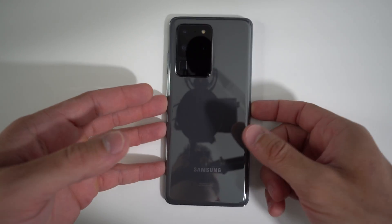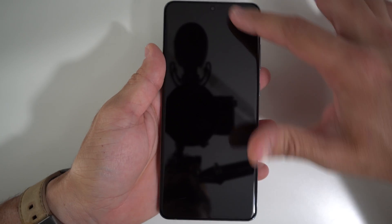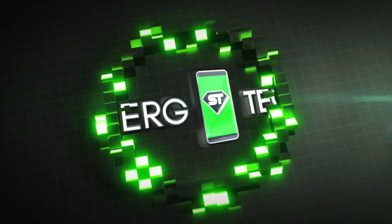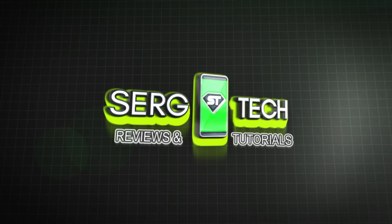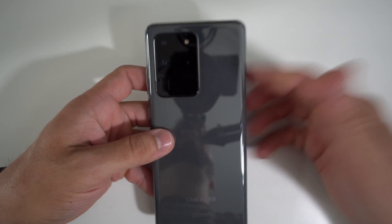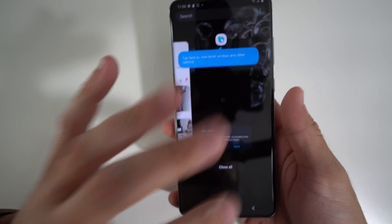Hey there, what's up? In this video, I'm going to be showing you how to take apart and replace the screen assembly on your Samsung Galaxy S20 Ultra. You may have damaged your Samsung Galaxy S20 Ultra, so in this video I'm going to be showing you how to fix it.